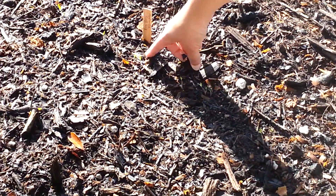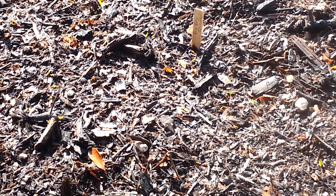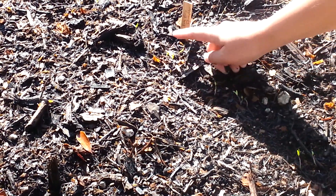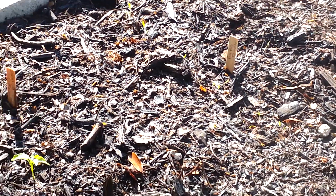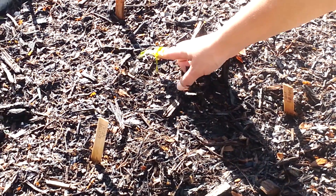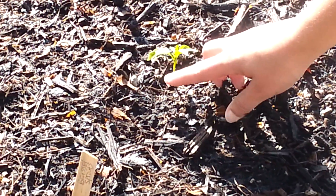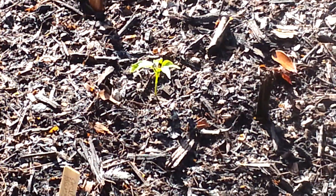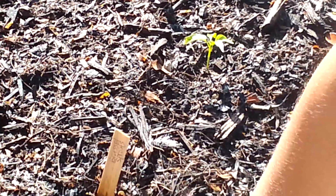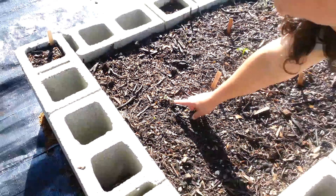I planted some big boy tomatoes — again this is just from Friday and they grew pretty quick. This is a row of bell peppers. This one was a seed start given to me by Brian from the community garden. And then Brussels sprouts, again just four days ago.